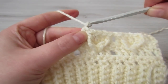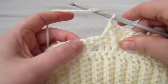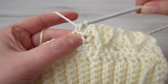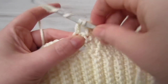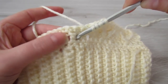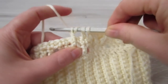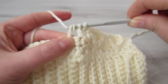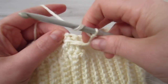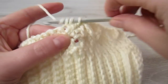We are going to repeat that again. Chain 1, skip over that chain 1 space. Yarn over, insert your hook into the next single crochet, pull your yarn through, yarn over, pull through 2. Yarn over twice, find your middle double crochet, insert your hook around that double crochet, pull your yarn through, yarn over, pull through 2, yarn over, pull through 2. Then place 1 double crochet into each of the next 3 single crochets.